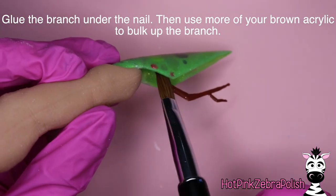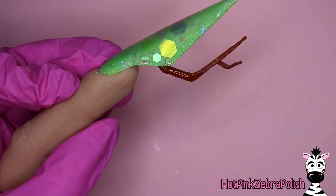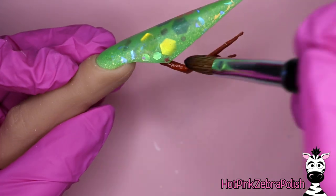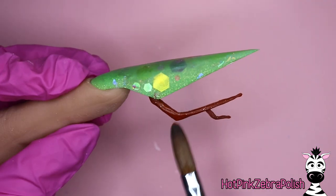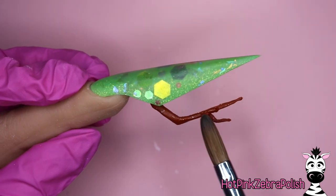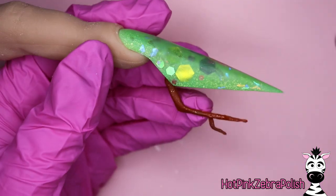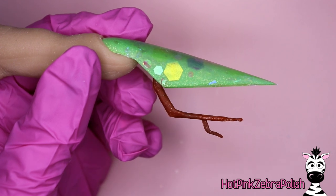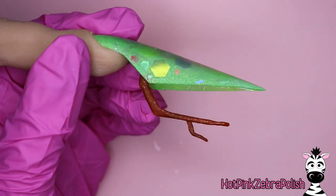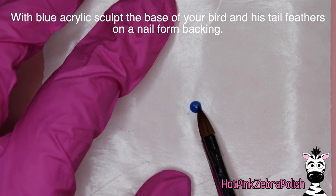Secure the branch so it comes down and sticks out below, then secure it underneath with some acrylic. I used the same brown color I used for the branch to attach it underneath, and then I went through with that brown color and rounded out the branch slightly. When you round out the branch, add more acrylic to both sides so it has a 360-degree effect — the side that was down on the form is super flat and shiny, and since this nail will be viewed from all angles, you want it to look the same no matter which direction it's being viewed.